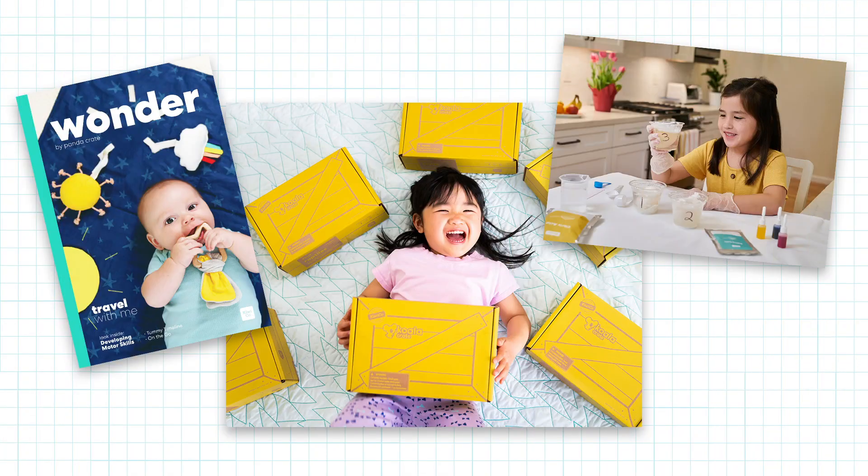Hi, I'm Jane. I'm a photographer and videographer at KiwiCo. I get to take photos and shoot video of all of our products, which I love because I get to see everything that KiwiCo creates. The photo and video team has to come up with fun ways to show all the things you can do with our crates.